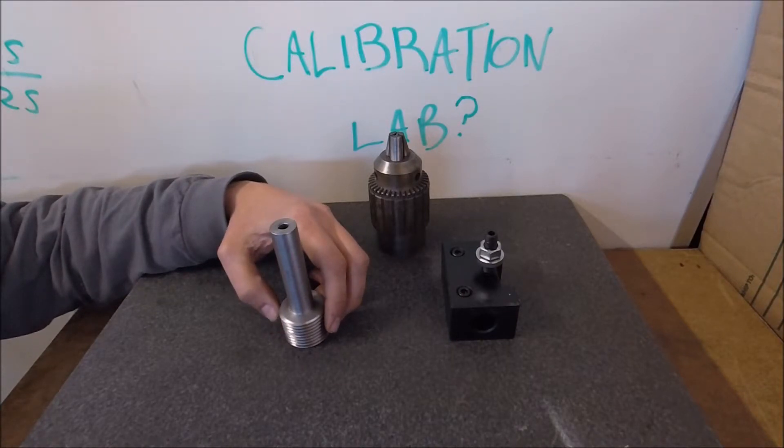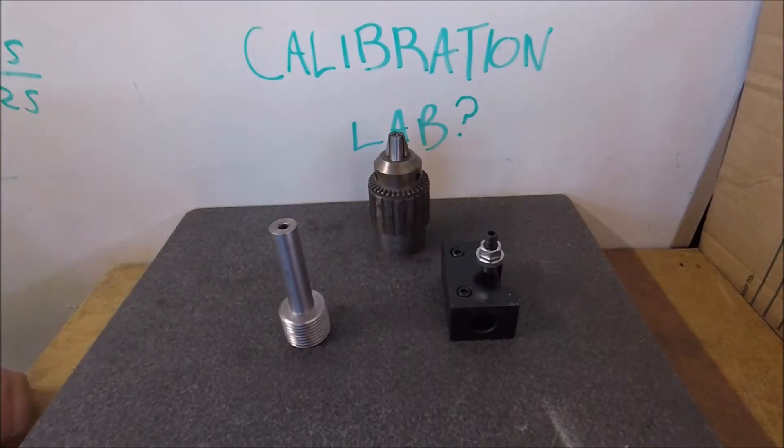I'm still using the plastic PLA 3D printed half nuts on the Atlas, and I'm really impressed with their capabilities.